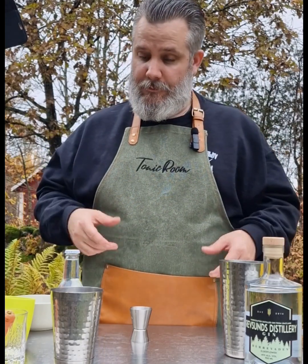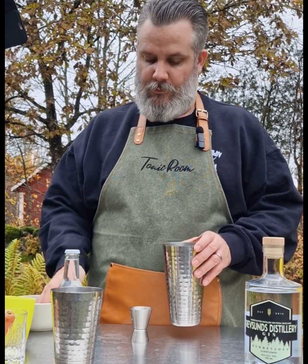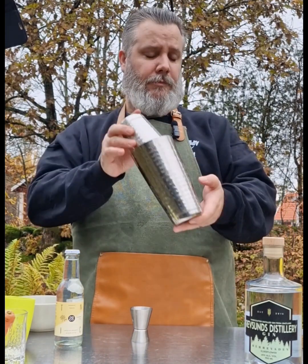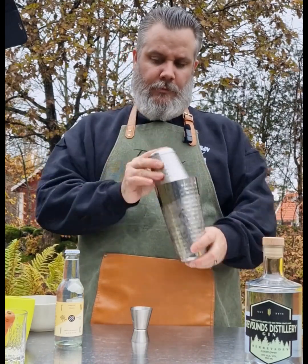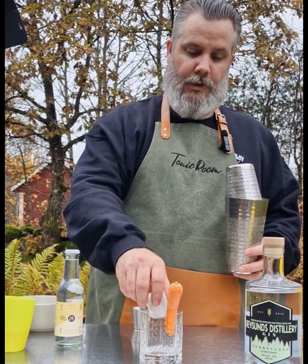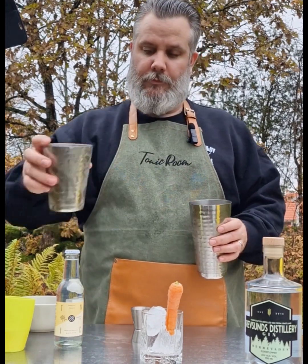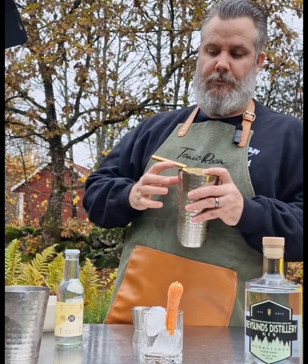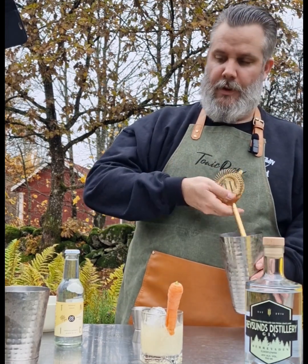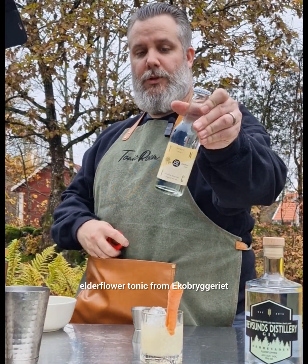Without egg white. Take some ice, shake it, then strain into a glass with some ice, and top it off with some elderflower tonic from Ekobryggeriet.